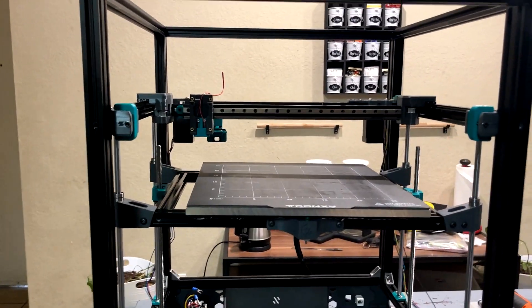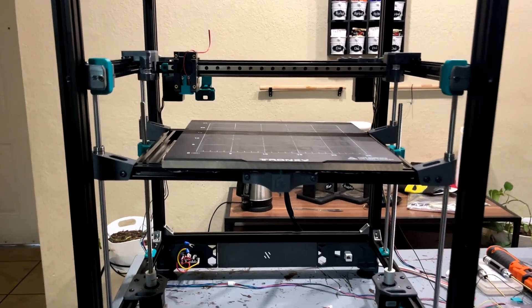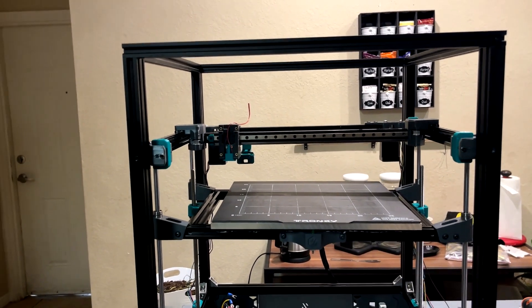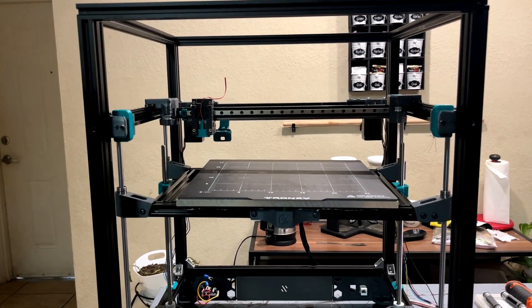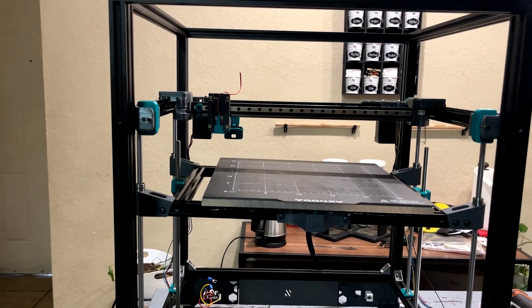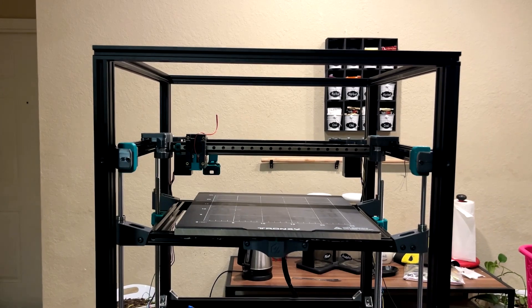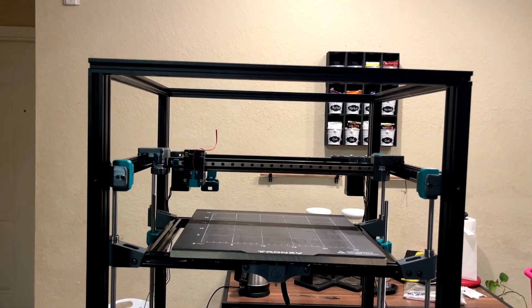I just wanted to build a V1.8. Now I posted this on the Tronxy Facebook page and a lot of people were shouting out VZBot. I understand that VZBot is the latest and coolest printer, and I've been following it for a while — ever since the video showing how fast it can print. But I think that's a different segment for me, because that printer seemed to be chasing speed, lightweight, and print quality. And I do agree those are all fantastic goals.